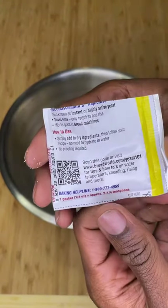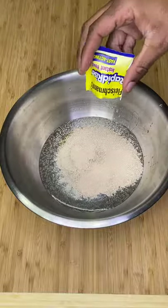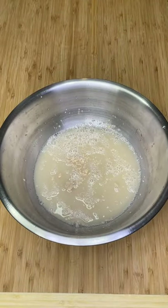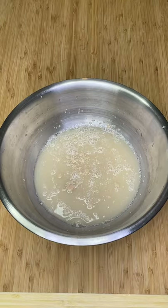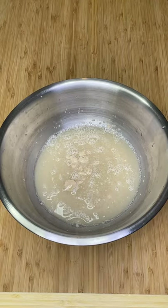Dump your yeast in, give it a mix, then after 5 minutes you should see some bubbly foamy action. If not, this means your yeast is dead — you need to get new yeast, or your dough will not have risen and you're gonna be sad.